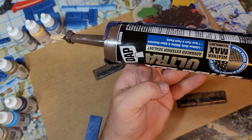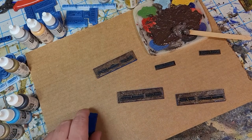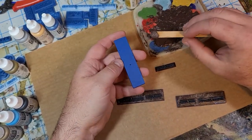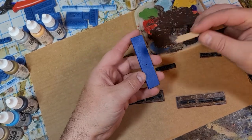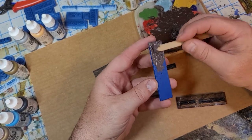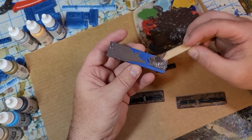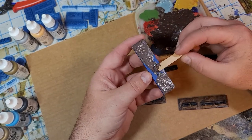Then I come in with some silicone — I use DAP brown, just get it from one of the big box stores. I use that instead of glue because I find this stuff does not warp the bases nearly as bad — it doesn't warp at all. These are fairly long and skinny bases, so they have a tendency to warp when you use regular glue.